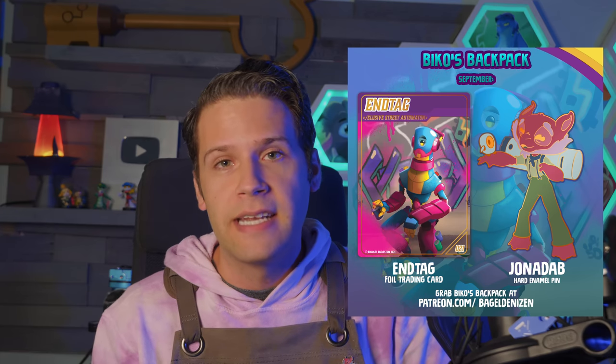And of course we've got a new Beko's Backpack for September with Ntag, the graffiti-loving robot, as our foil trading card, and Jonadab as our hard enamel pin. You can get that at patreon.com/bageldenizen at the Beko's Backpack tier. Enjoy: how to paint characters for people who hate painting.